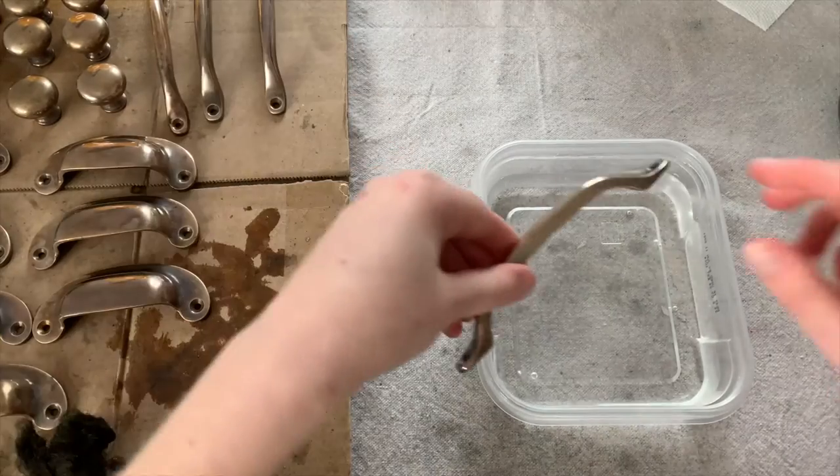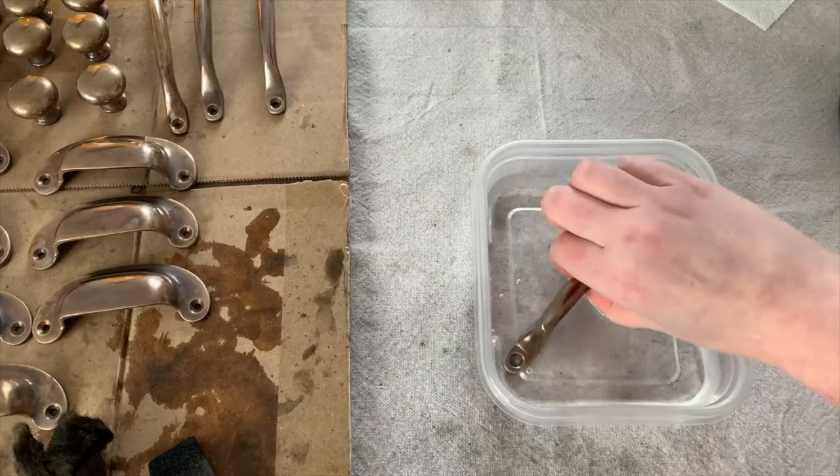Then I went through and dipped each one of my pieces into some water and then wiped them off with some paper towel.